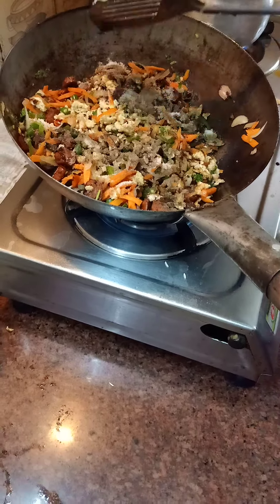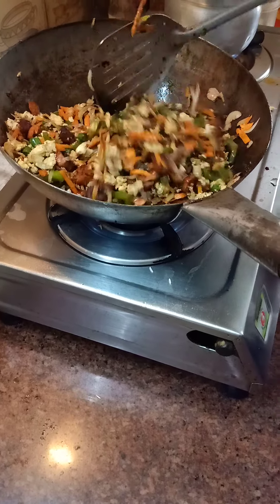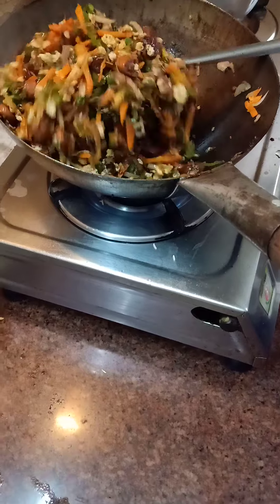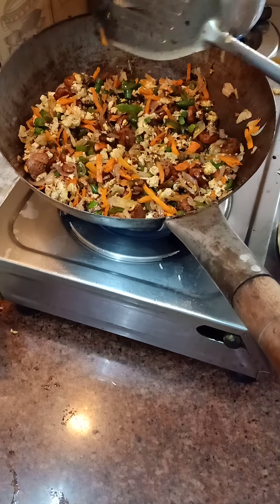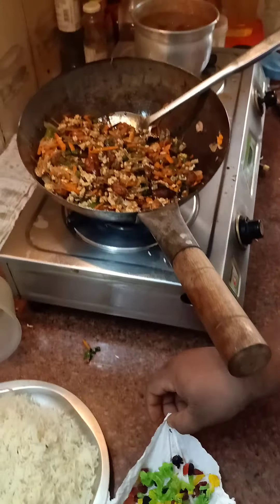The biggest plus point of fried rice is that the cooking time is very less and the enjoying time is very more — you can enjoy the food for a long time. I hope you like the color. We will give it some time to rest and then remove the rice.